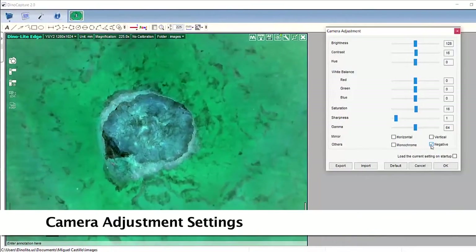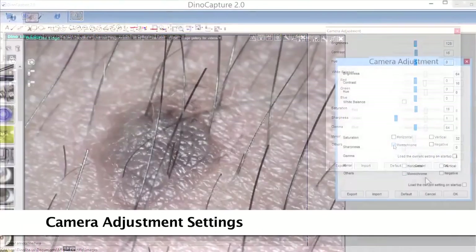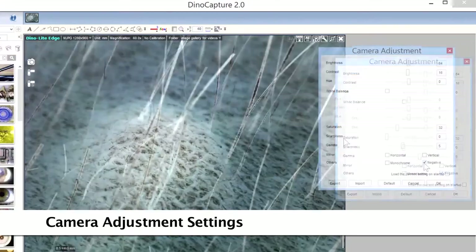Some adjustable camera options include white balance, brightness, contrast, and hue, as well as negative and monochrome modes and more.